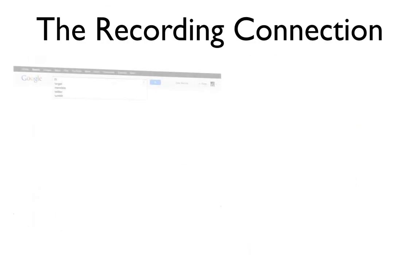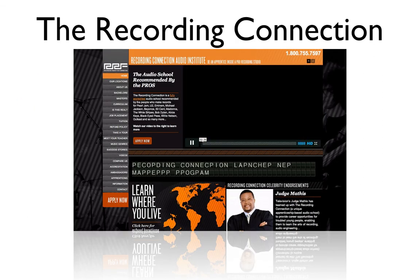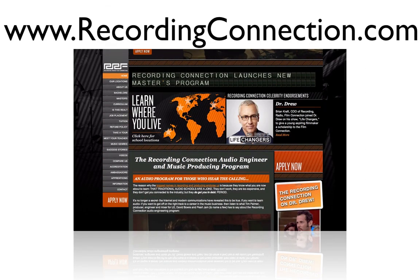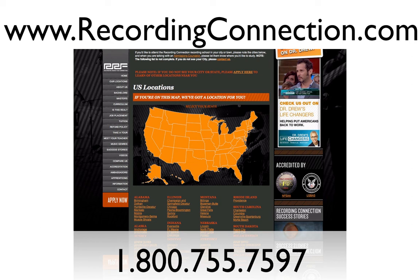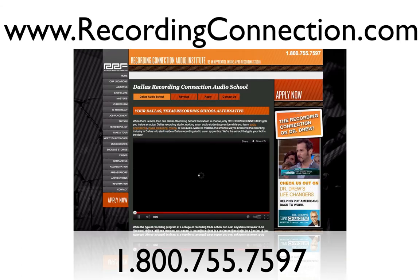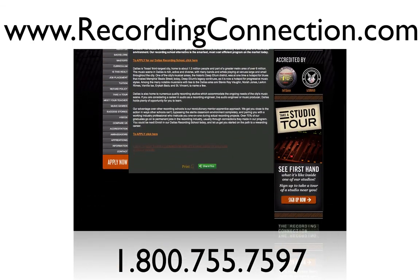If you're watching this video online and want to learn more about the recording process and how to become a recording engineer in just six months, check out recordingconnection.com or call the provided number. RSAP will set you up with an engineer in your town or a town near you. We have tons of locations across the U.S. and parts of Canada, and we're proud to say we have more than a 72% hiring success rate thanks to our student advisor that comes with your enrollment. Hope you all enjoyed the video — catch you later!